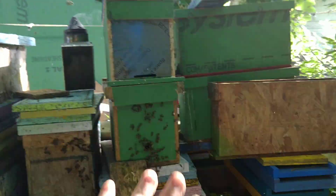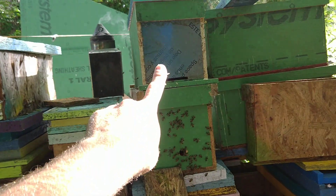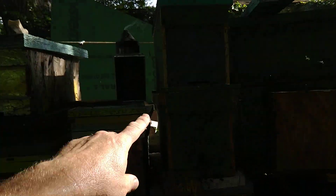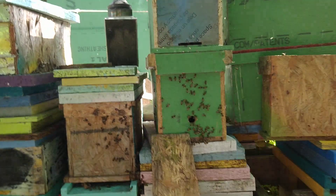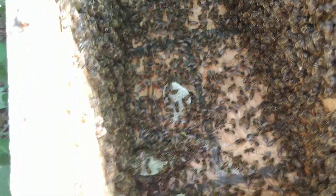I did the cut out and here I have a bunch of boxes. They are trying to go into this one and that one. I cobbled this one together real quick because it doesn't have a bottom on it, so I can use it to make a double deep nuke. I put some lemongrass oil on here — sometimes they'll just go right up, but they're not.